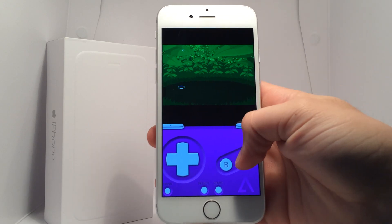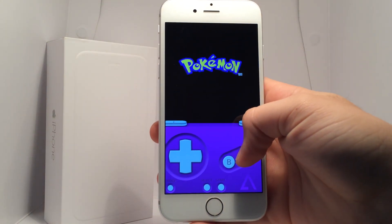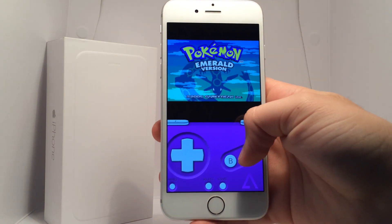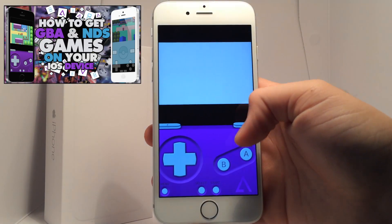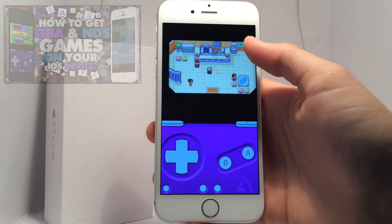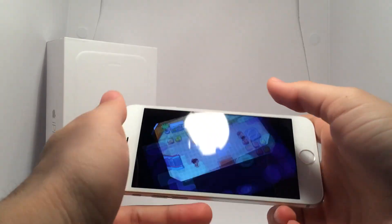If you're interested in getting GBA for iOS, I've made tons of tutorials on it — you can check them out in the description below as well as click on the video on screen now. I'm going to be playing through Pokemon Emerald, but this isn't just any version — this is a Pokemon Emerald Egg Lock.